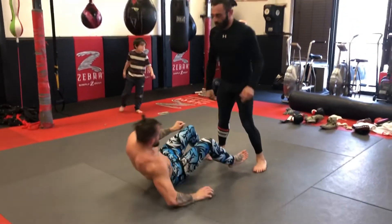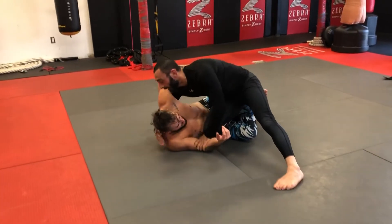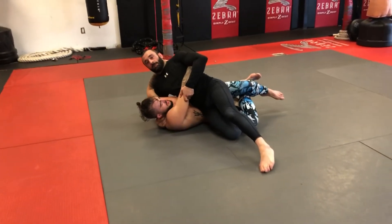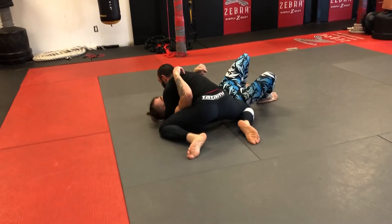One more time: I step in securing the hip and the knee and he locks the quarter guard. I pummel into the far trap, drop my weight, lift up his elbow, and pin him underneath my hip. Then I use my free leg to push his knee, step through, hip switch, scoop, and crunch.